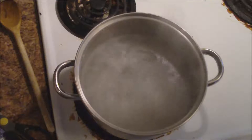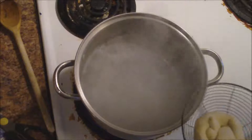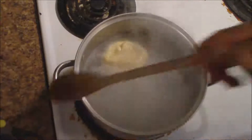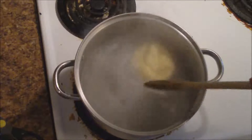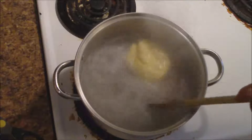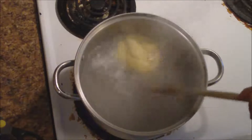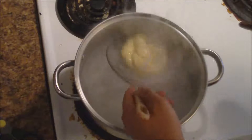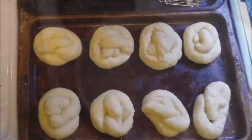Before we put them in the oven, we need to do this step. We've got 10 cups of boiling water mixed with two-thirds of a cup of baking soda. We need to submerge each pretzel in the baking soda mixture for 30 seconds. The reason we do this is it changes the pH level of the dough and gives it that mahogany brown look. If you skip this step, they'll still cook, but they'll come out looking pale and pasty and not very appetizing. So don't skip this step. Pull it out with a spider and place it on a slightly greased cookie or sheet pan.